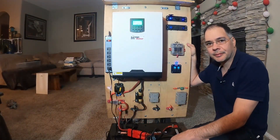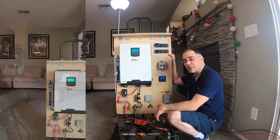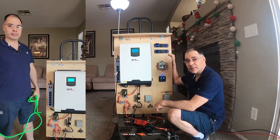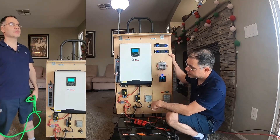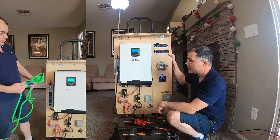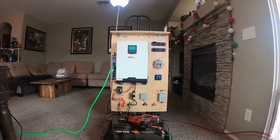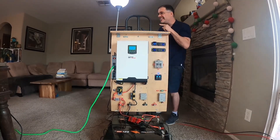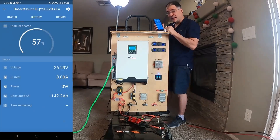And that's it for the startup sequence. Now that everything's powered up, let's see what other devices we can power around the house. We're going to use this huge green extension cord, go around the house, plug it into different appliances, and see how much power it draws. Are you going to plug it in?